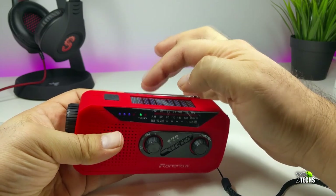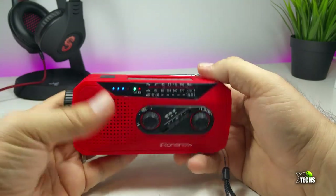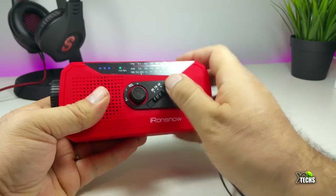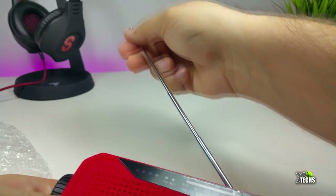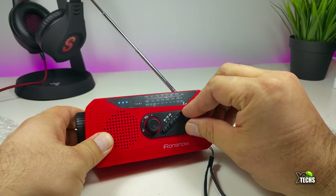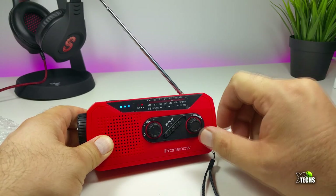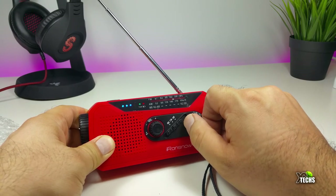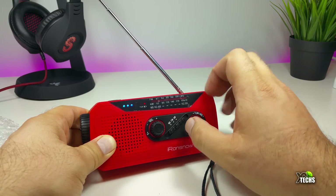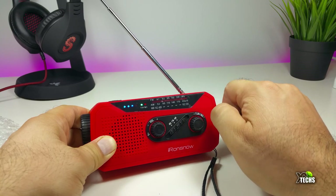You don't even have to extend the antenna fully to get a lot of channels in Canada. The antenna is really good — it's not that long, but if you place it somewhere still and tune slowly, you'll see the green part blinking, which means it's trying to tune into something. I'm moving very fast — you can see the knob going back and forth — but switching between AM and FM is that easy.